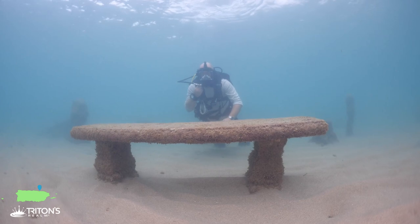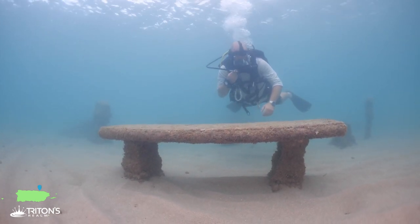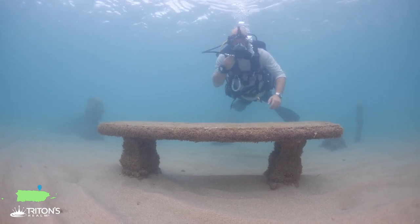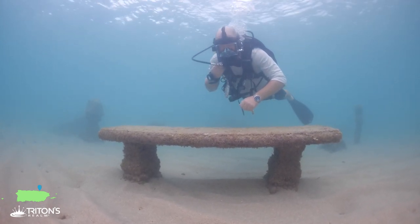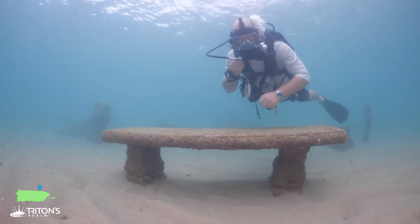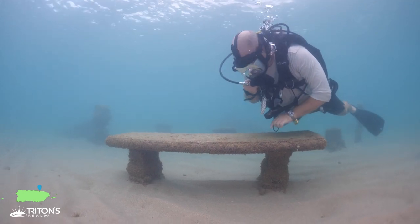There are a couple of benches down here as well, making for interesting places to explore. You can sit on them but they've got a little bit of growth so make sure you've got some protection. I'm not wearing a wetsuit today because the water temperature is really warm, but otherwise I'd have a seat.